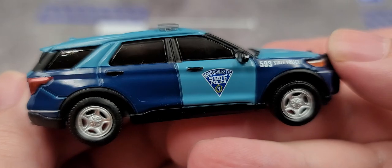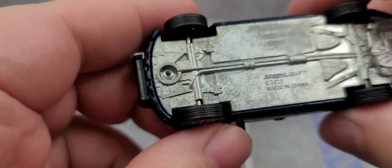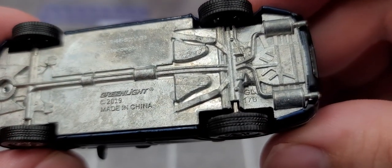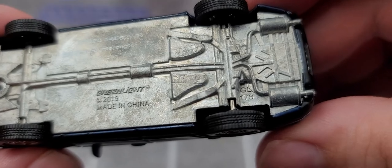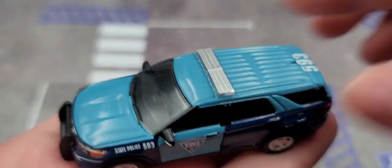The right side of the vehicle is more or less the same as the left side, with no major differences or QC issues. Here is the bottom of the tooling — Geo 176 down there by the tire. It's a great looking piece overall.